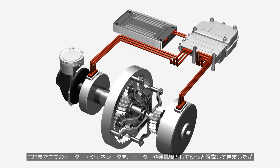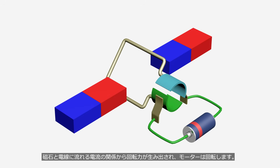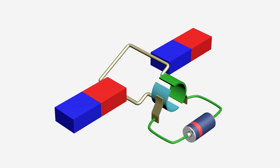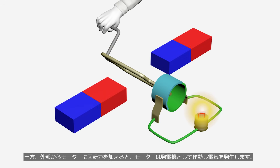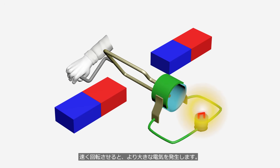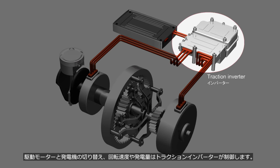We have learned that the two motor generators can be used as both motors and generators — but what does that actually mean? This animation shows the simplest electric motor. The relationship between the magnet and the electric current flowing through the wire generates rotational force, causing the motor to rotate. When a higher voltage battery is connected, the rotational speed increases. When an external force rotates the motor, it operates as a generator and produces electricity; if rotated faster, it generates more electricity. The motor in this animation is a DC motor, while the one used in hybrid vehicles and battery EVs is a three-phase AC motor. The traction inverter controls the switching between the drive motor and generator, as well as the rotation speed and power generation.